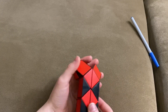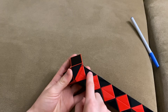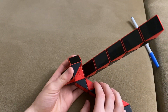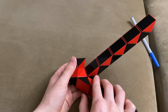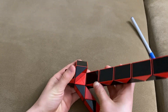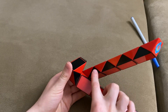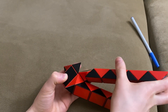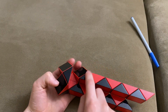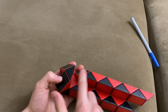Now you're going to turn it around. Now you're going to move this black one towards you. Now you're going to move this red one towards you. Now you're going to move this black one right. Now you're going to move this black one left so that these two black ones match to make a square like this.